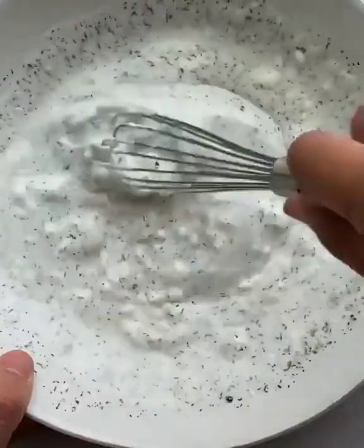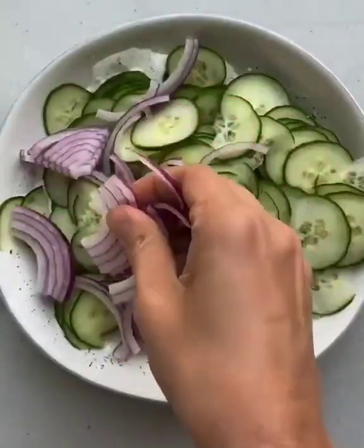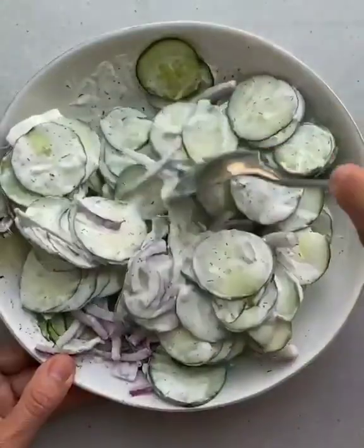Add a little sugar if you'd like, some vinegar, dill, salt and pepper. Then whisk, and add the cucumbers and a little red onion for an added crunch.